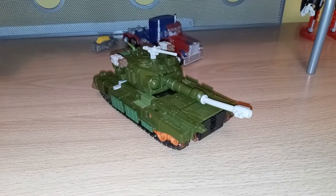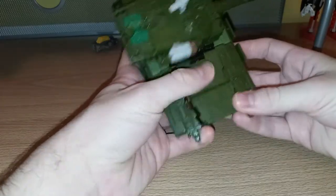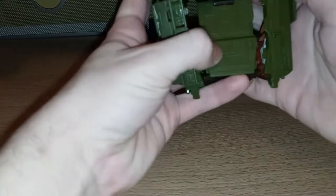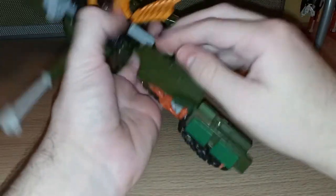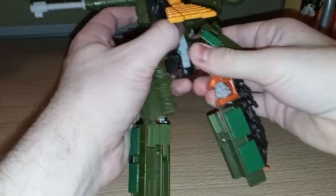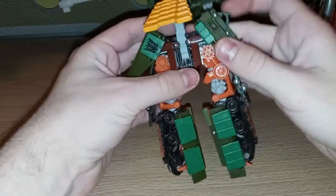For his transformation — being a Revenge of the Fallen figure — it's maybe a little more complex, but it's really not too bad all things considered. What you want to do first is untap these treads here, then unclip these right here. You fold this up, flip this in, fold this up. Then you want to get these angled just right — you take these and fold them like this, and that'll kind of pop this part out.